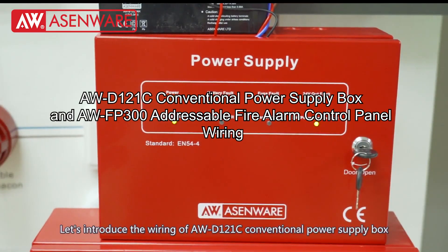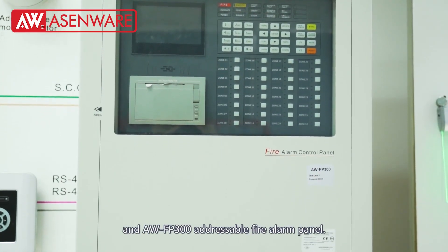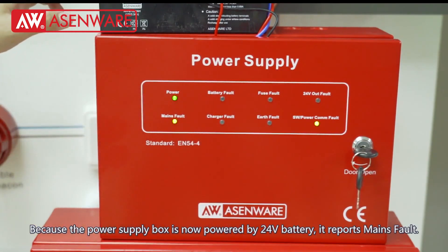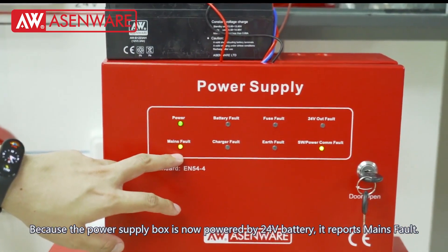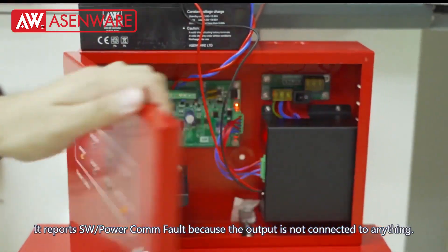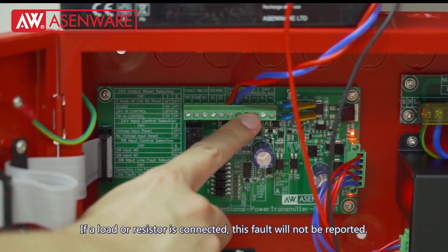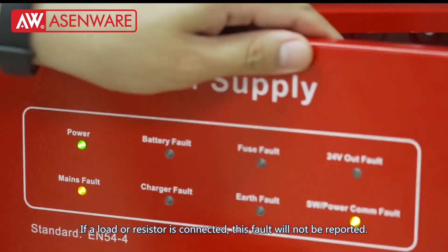Let's introduce the wiring of AWD-121C conventional power supply box and AWFP300 addressable fire alarm panel. Because the power supply box is currently powered by 24V battery, it reports a mains fault. It also reports SW power common fault because the output is not connected to anything. If a load or resistor is connected, this fault will not be reported.